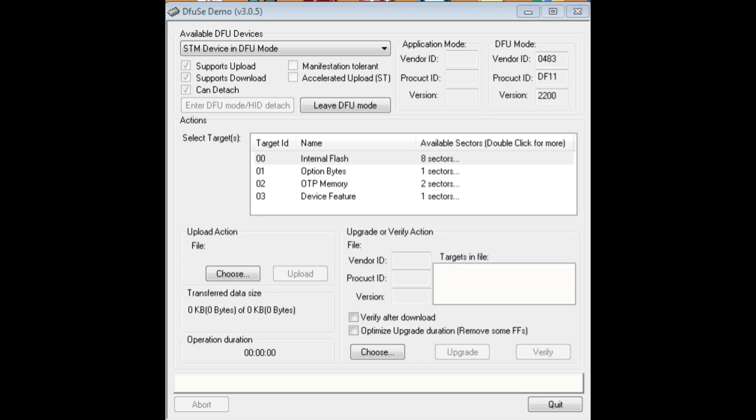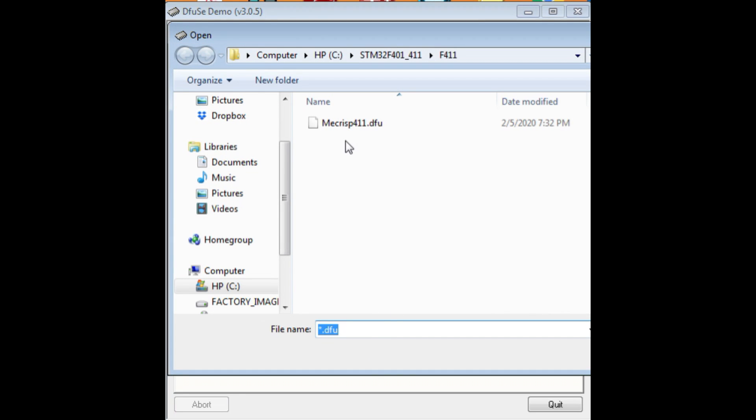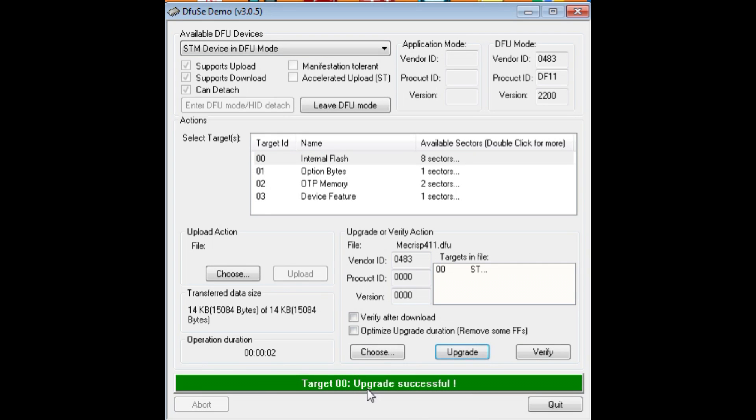I have DFUSE up and running with a Type-C USB cable from my computer to the microcontroller's USB connector. After performing the bootload sequence with reset and boot 0, the top shows available DFU devices and it says STM device in DFU mode — so it sees the microcontroller. I choose mcrisp411.dfu — converted from my hex file using the utility — select it, and at the bottom it says file correctly loaded. I hit upgrade, confirm yes, and it says upgrade successful. That's how we upload a DFU file into the microcontroller using DFU software.